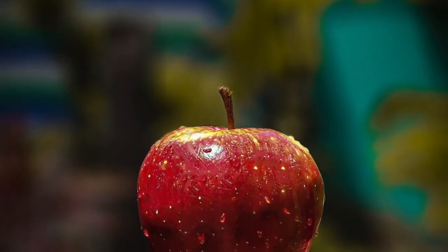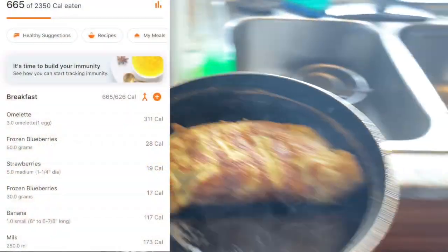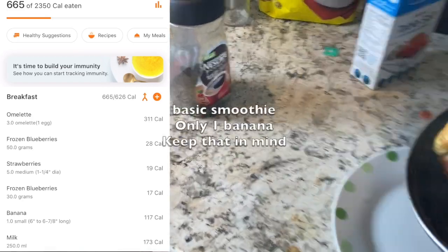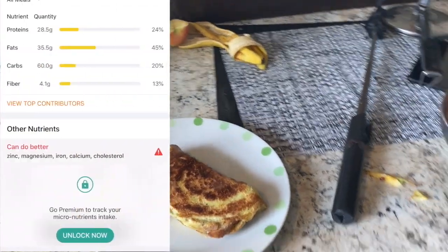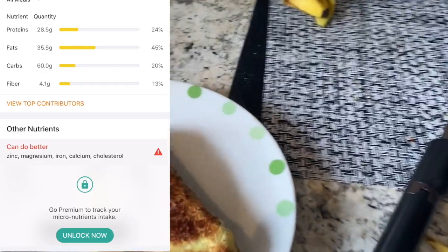If you need more information on the calorie count, check the description, and do comment and tell me how your breakfast looks — I can learn from you guys too. So breakfast number three has 665 calories when mixed up with the smoothie. Going into the insights — 29 grams of protein, and that's without any whey protein, all natural. I think this is a great option.